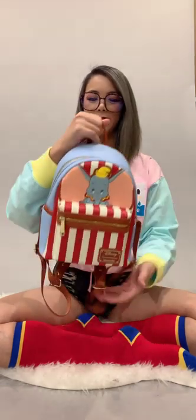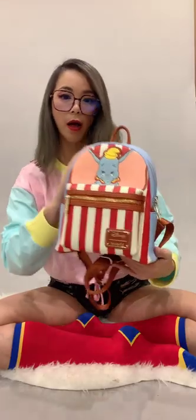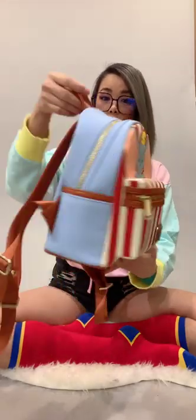Hi guys! Just want to introduce our newly collabed Disney Loungefly Dumbo Star of the Show mini backpack.